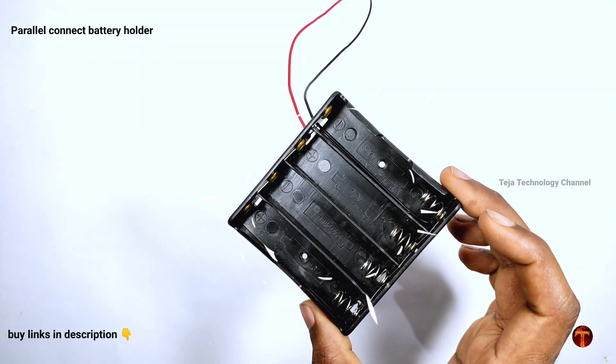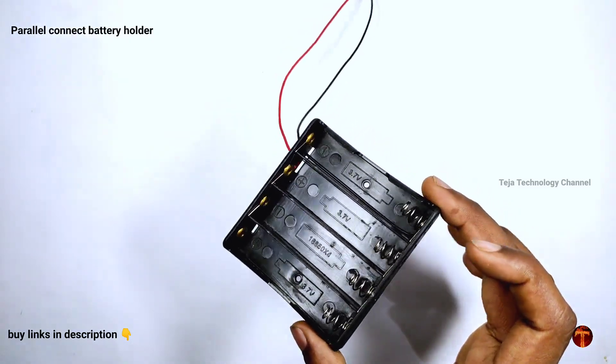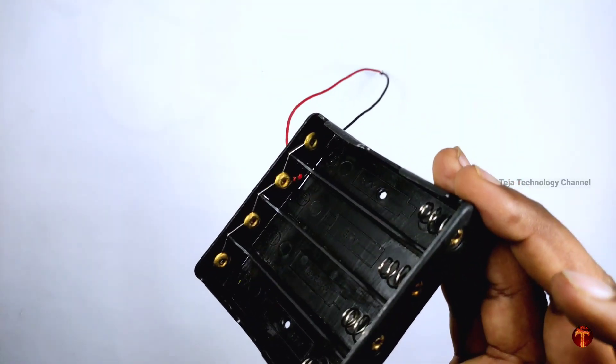Hello guys, welcome back to another video. This is Teja and you are watching Teja Technology Channel. Today, I will show you a video about battery charging.